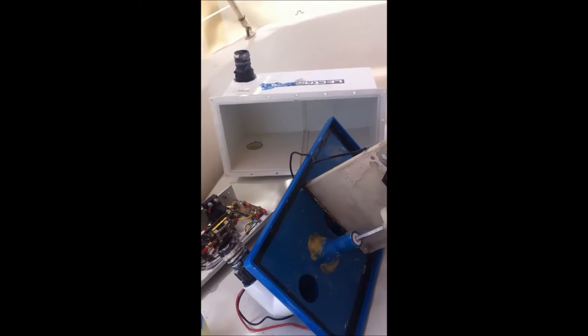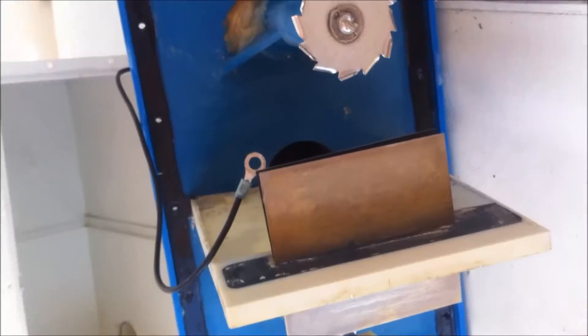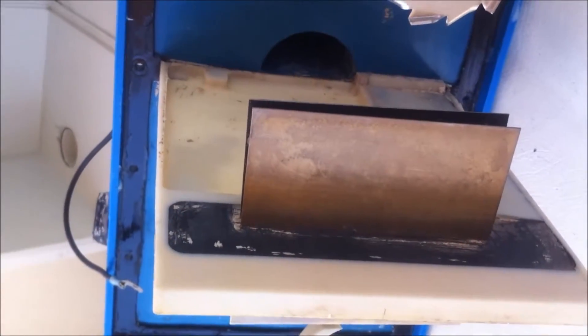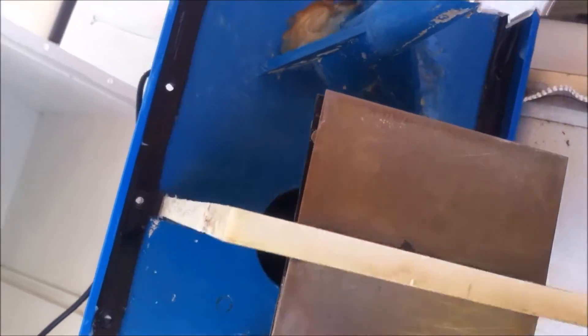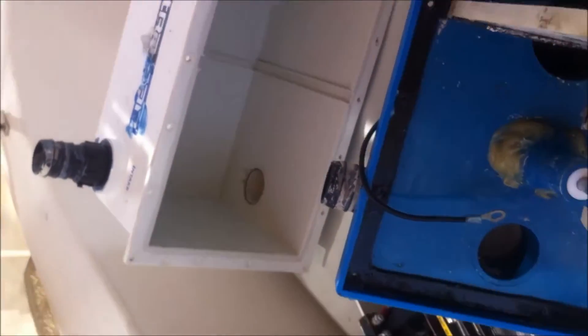This is what the system looks like disassembled. You have three basic parts: the components part, your processing part, and your tank. What you see here are your grinding sections and most importantly your fins, where electricity passes through to take care of bacteria in your tank. These fins are normally cleaned with muriatic acid to remove calcium buildup. In this unit we've already taken it apart and cleaned out about nine pounds of calcium buildup, hair, and a variety of other nasty things. Now it is ready for reassembly.